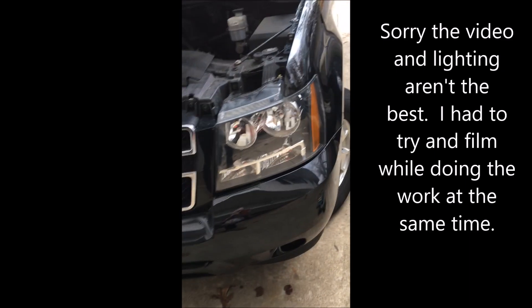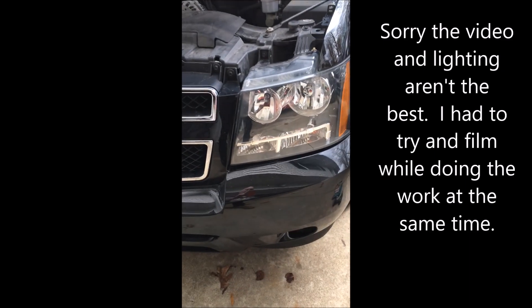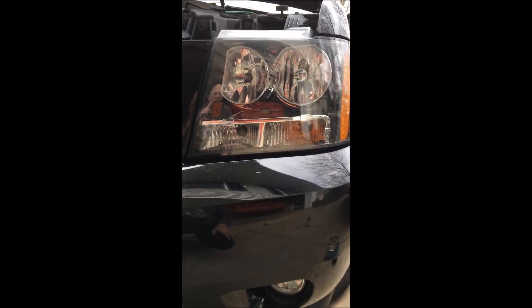In this video we're going to be replacing the daytime running light in this 2014 Suburban, which is this bulb right here next to the directional. This procedure would also work for the directional bulb.